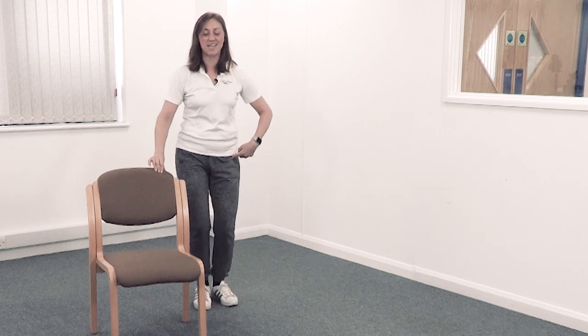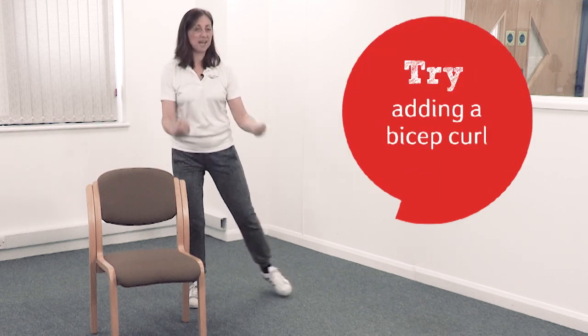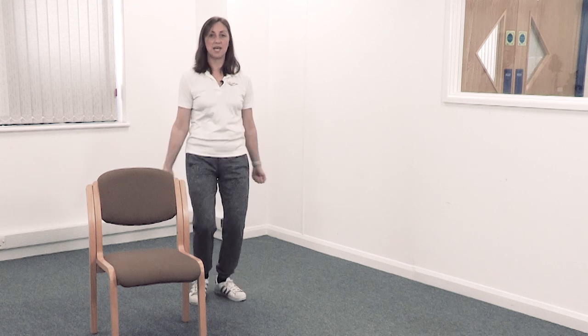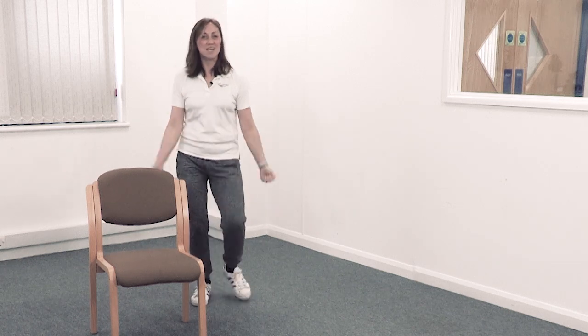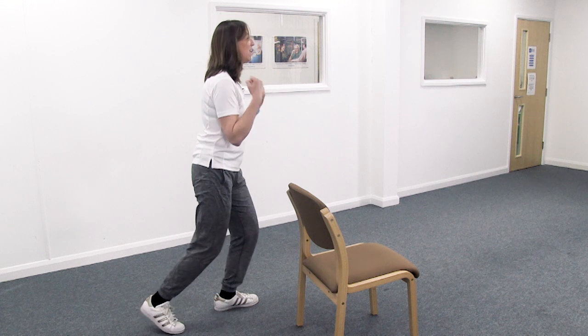A bit more variety — stop, tap out to the side. Take nice deep breaths. If you want, add some arms — a bicep curl. What about tapping your heels in front, same arms? Then tap your toes behind you. Excellent!